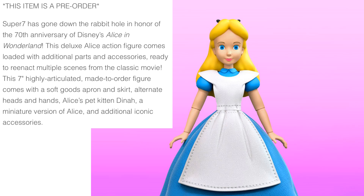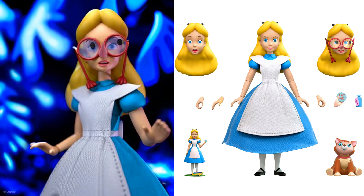Next you have Alice in Wonderland. All these do seem to have soft goods on them, which is pretty interesting. You've got Alice with her glasses, the surprised face, the tiny Alice, the eat-me cookie, the drink-me drink, and her little cat Dinah.